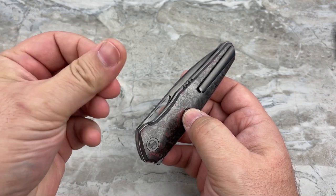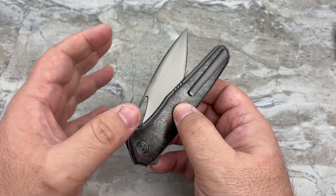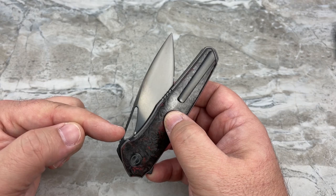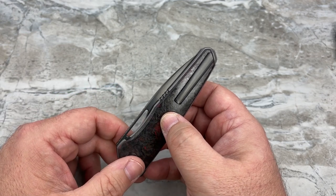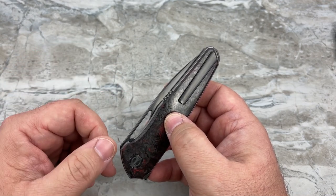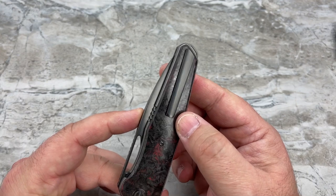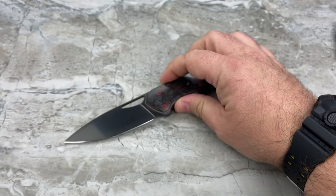One of the easiest ways to tell if you've got actual DLC versus a standard coating: a DLC will replicate the finish of the steel beneath it — it's also an extremely thin coating. So if the finish is matte, your DLC will be matte. If your steel is a hand-rubbed satin, the DLC will be satin. If the steel is a mirror polish, your DLC will be mirror polish — that's why you get a black mirror. A black oxide PVD is just flat matte black with no sheen.